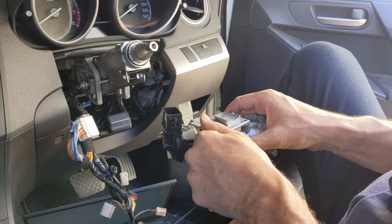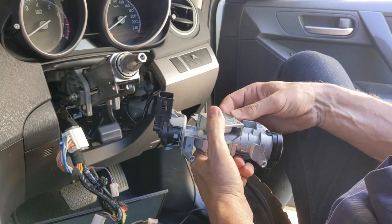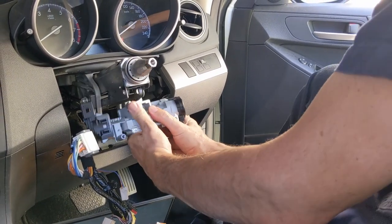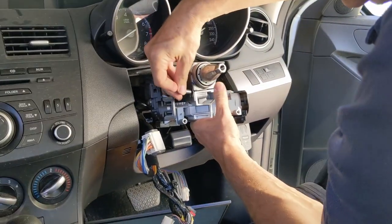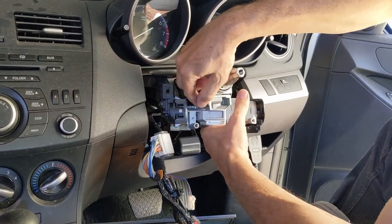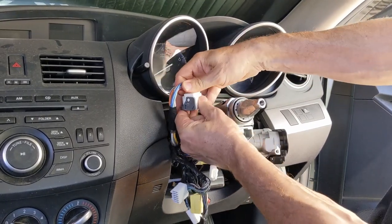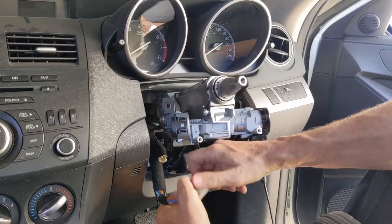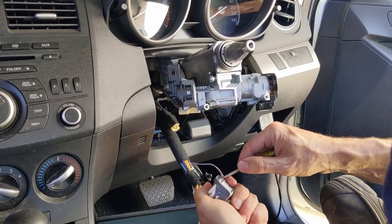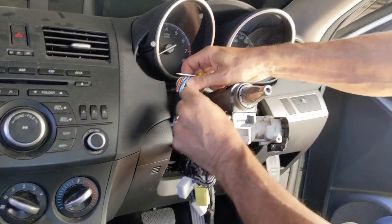So let's get this physically into the steering column. Line that up — there we go, that's lined up. I'll just put one screw in for the purposes of this video; you would obviously put two in and do them up tight. I'm certainly going to need the ignition switch to be electrically connected, so I'll plug that in.